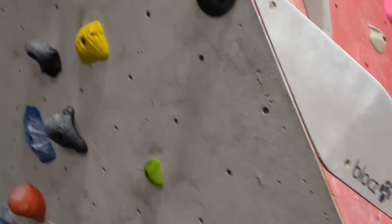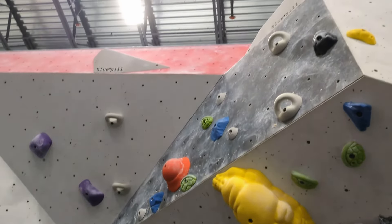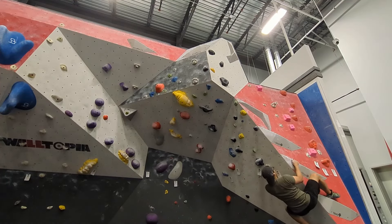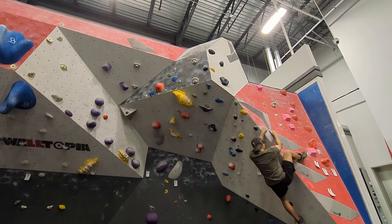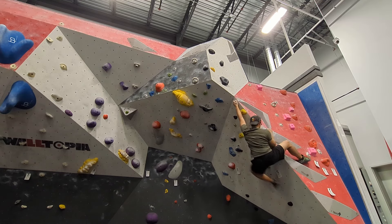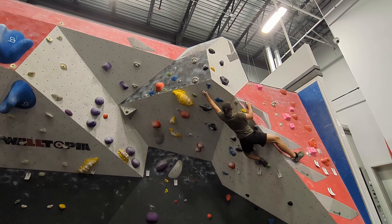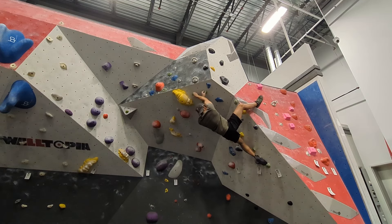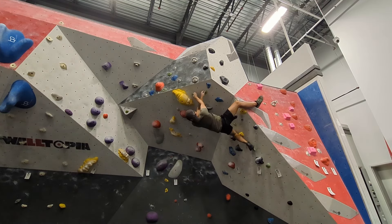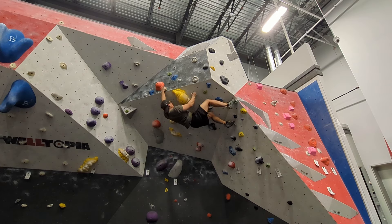Now I'll work on this other green V4. It has good holds but it's hard to maintain tension on the overhang. You also have to swing your feet all the way to the left and then there's a big move from the last hold to the volume. There we go.